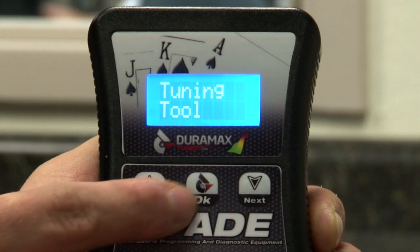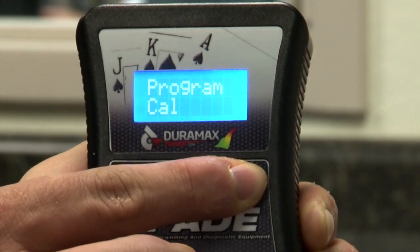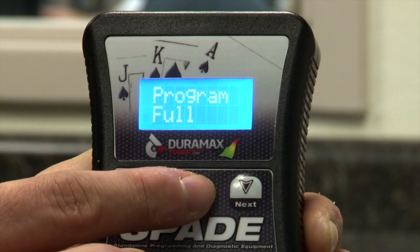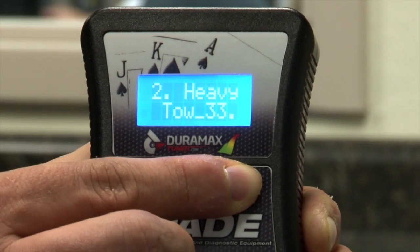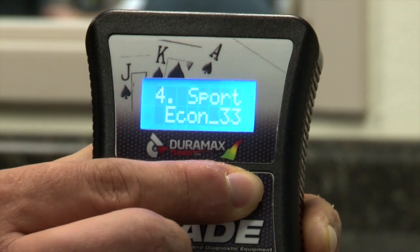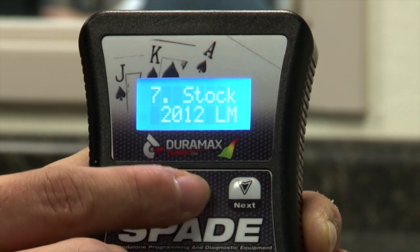What you'll do next is toggle down to tuning tool and select OK. Toggle all the way down to program full and select OK. Next, toggle down all the way to your number seven stock file. Once you've found it, go ahead and select OK. This will begin the flash process.